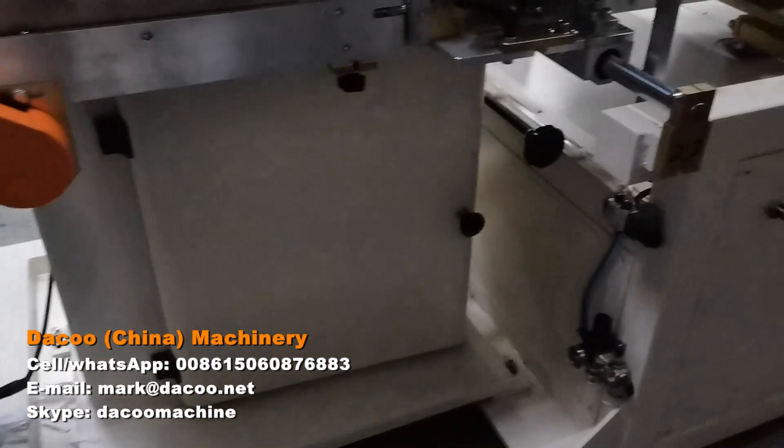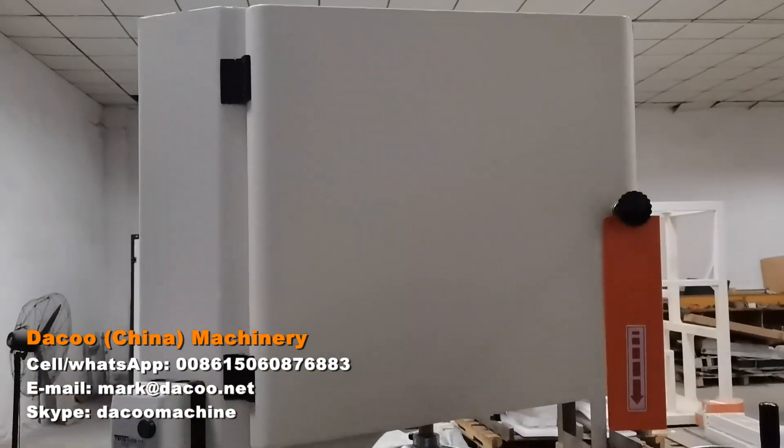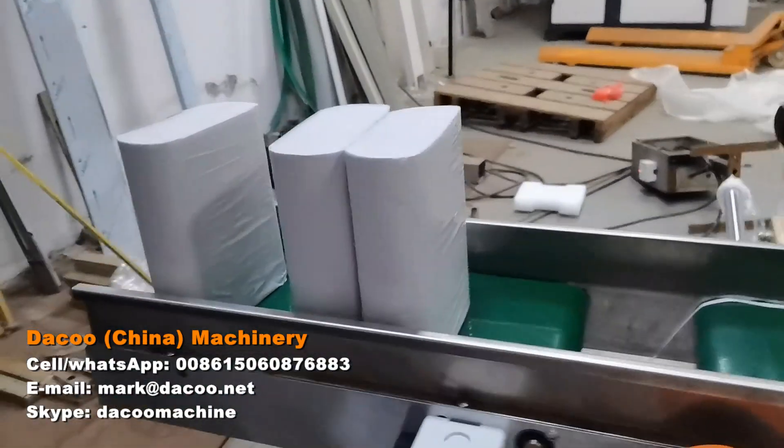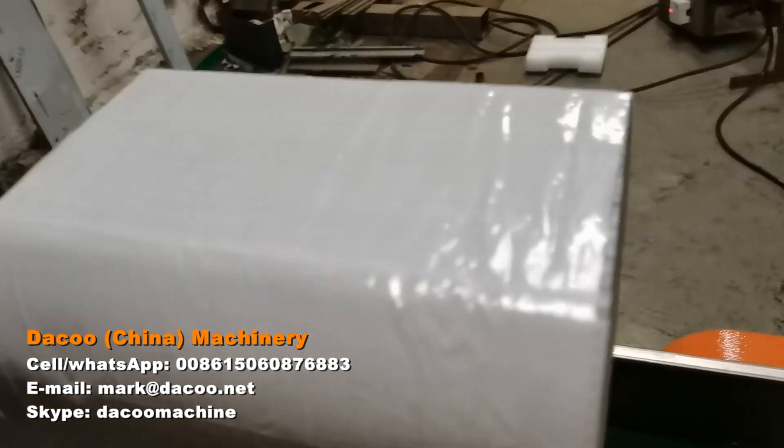I'm going to put it on the camera. This is 200mm.